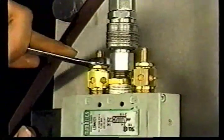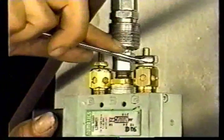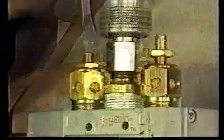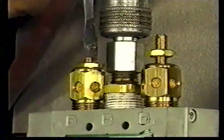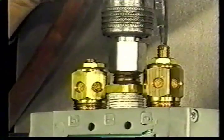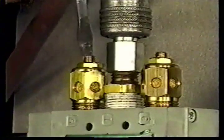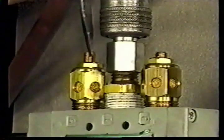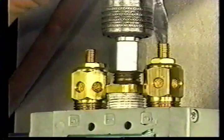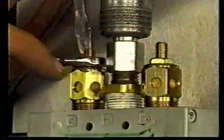Flow controls to adjust the opening and closing speed of the valves are located on the exhaust ports of the solenoid. The variable orifice in the flow control will allow infinite adjustment until fully open or fully closed. The actuation speed of the valves is set at the factory and should not require additional adjustment. Consult your operation and maintenance manual for the factory set speed, which can usually be found on the certification test sheet enclosed in your manual. Operating your valve at too great a speed will result in damage to the internal valve mechanisms and possibly to the valve body. Damages resulting from incorrectly adjusted flow controls will void the warranty.